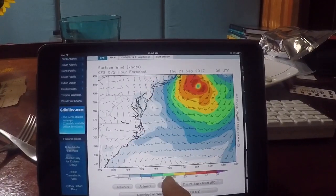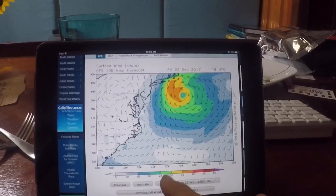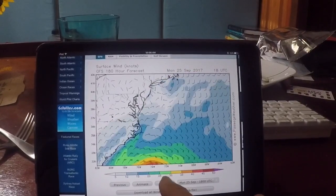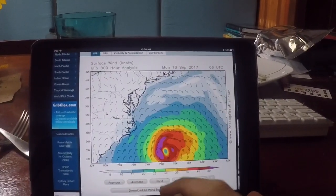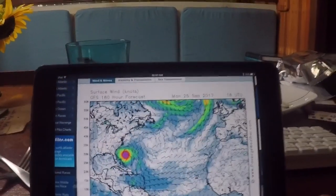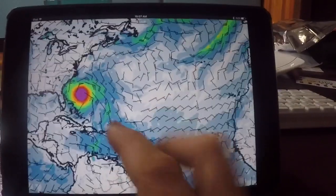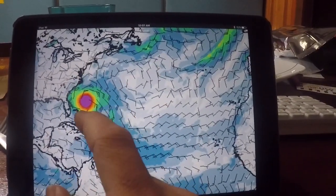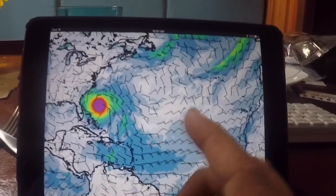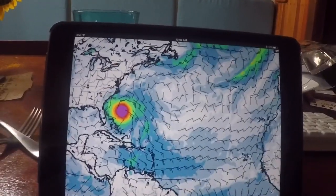The fun thing is Jose kind of dissipates and heads back, and meanwhile the next one makes its way up and starts coming this way. It's a pretty active season, so we're not leaving for Bermuda right now because that's where we want to go and that seems to be where all the hurricanes want to go. We're just gonna wait it out until the hurricanes die down, and then as soon as they're done we'll leave Norfolk and head straight for Bermuda.